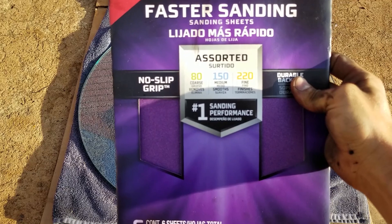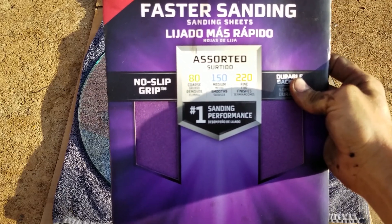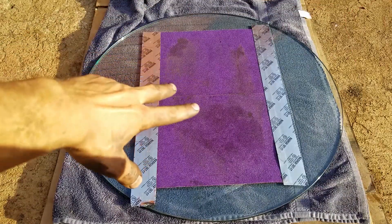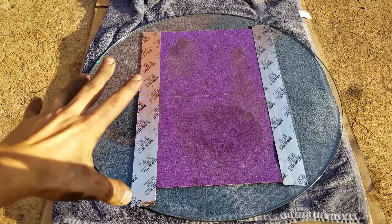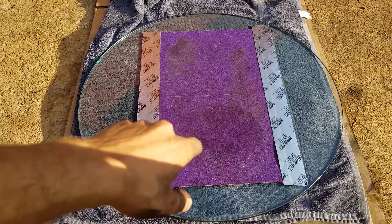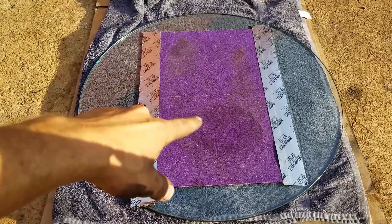I went down to Home Depot and got some sheets of wet and dry sandpaper — 280, 250, and two 220 grit sheets. I got the 280 taped down to this thick piece of glass sitting on a towel on top of cardboard so it doesn't shatter. We're gonna slide this thing back and forth with some water on it. Hopefully the tape holds and gets the job done.